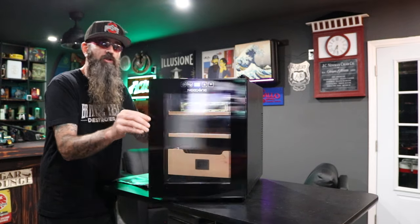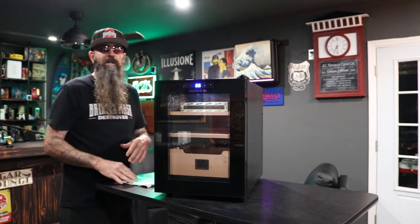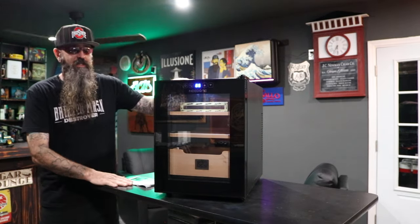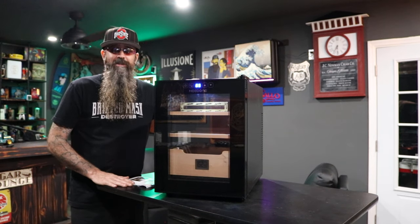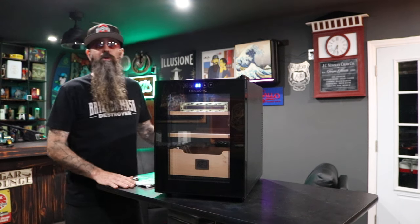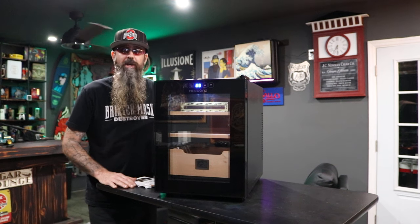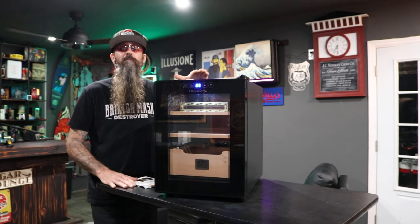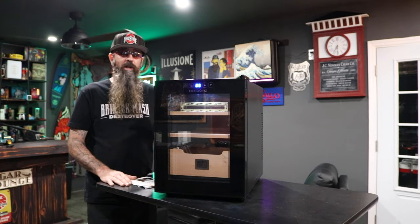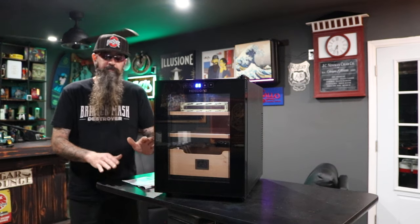The seal is super tight — you get it close and it just sucks in, and you actually have to put some pressure on it to open it. That means you're never going to accidentally leave it cracked open. And it is incredibly quiet — I can get my microphone right up to it. You could keep this on your nightstand plugged in and you would never hear it running. It's amazing how quiet this is.